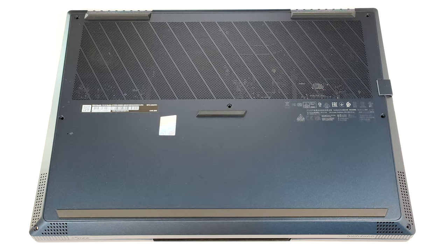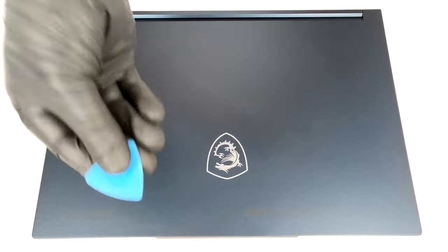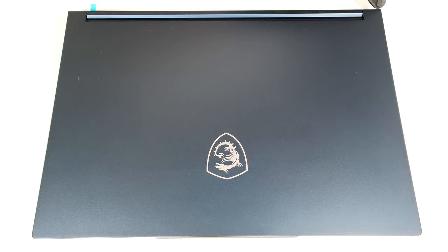To open this laptop, you need to undo seven Phillips head screws. After that, flip the notebook and pry the back with a thin plastic tool.